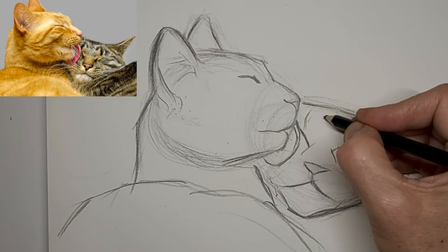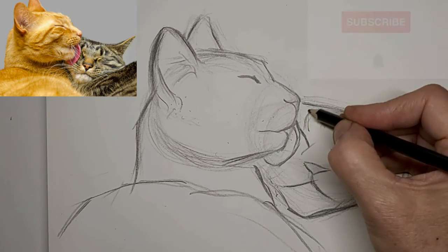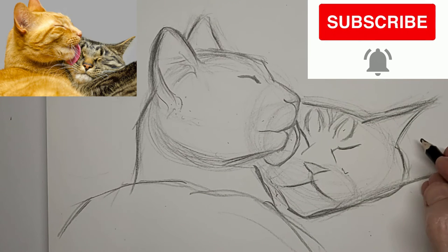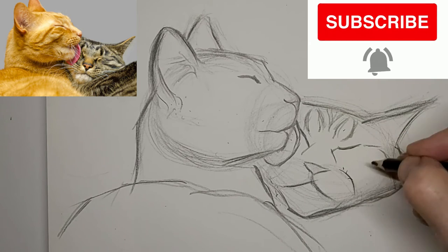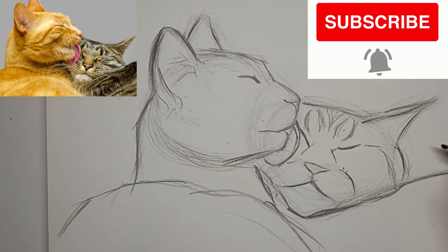Darken up some of those lines. The tabby stripes always help shape the forehead. Don't forget to subscribe to the channel — hit that little notification bell. It's subscriptions that help make this channel purr. We'd love to have you help us build our great community of crazy cat artists.